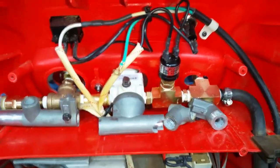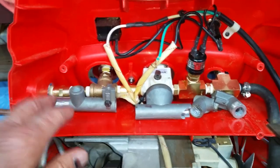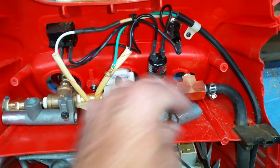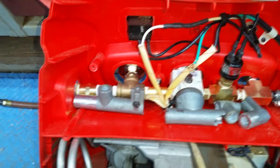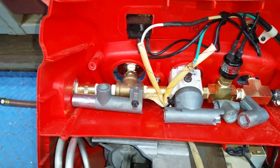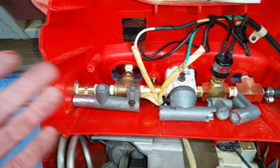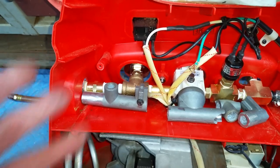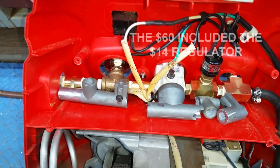As I was trying to fix and modify the original manifold to fit, it just kept cracking — this crack, that crack — so I gave up and built my own manifold entirely out of brass fittings. The only downside is I had to buy several of each item, and ended up spending almost $60 on all the brass fittings.